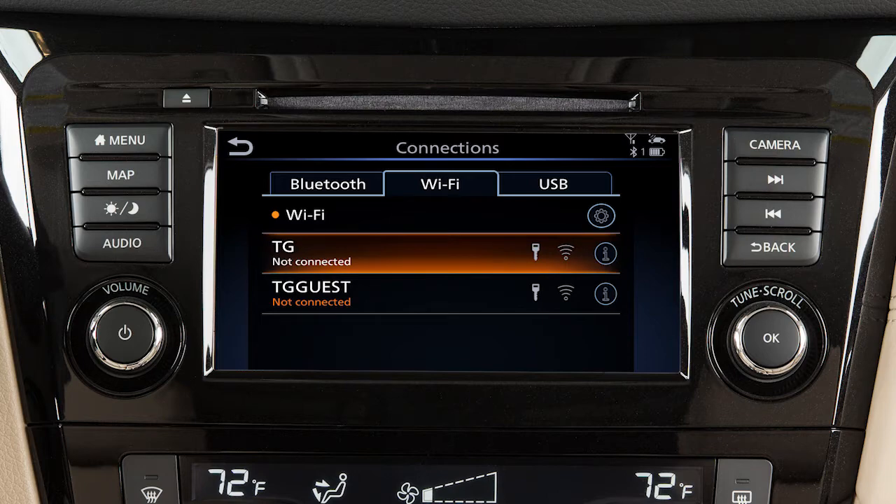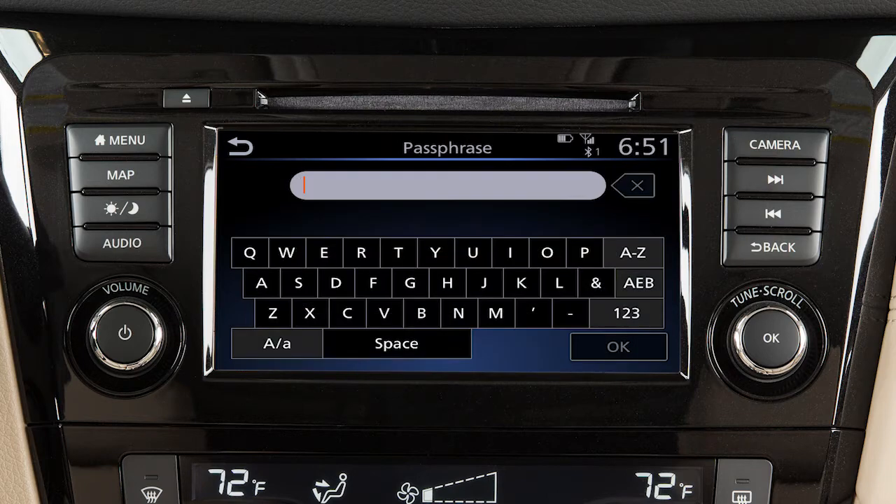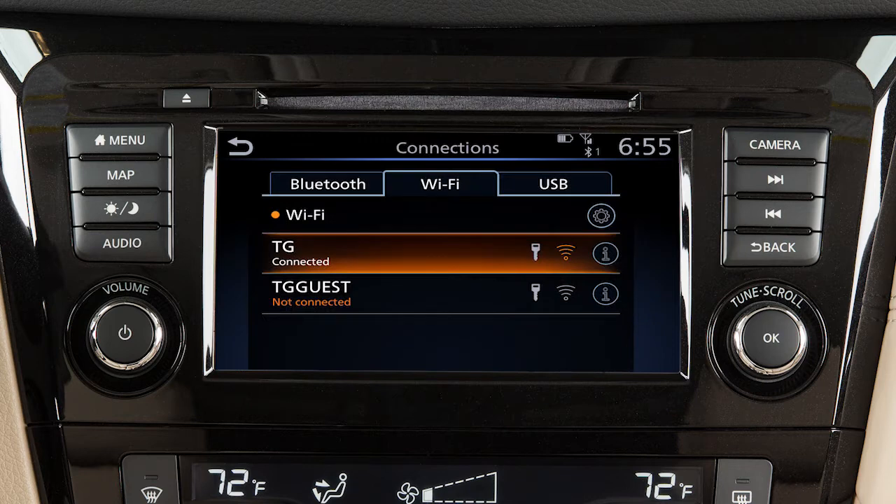Touch your Wi-Fi network name from the listings and enter your Wi-Fi password and touch OK. The connected message will appear under the network name when your vehicle is successfully connected.